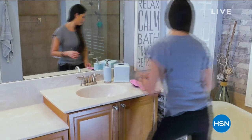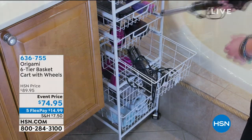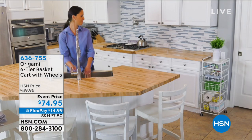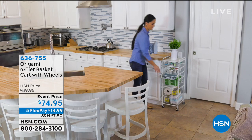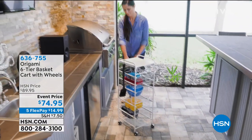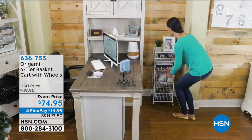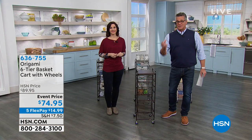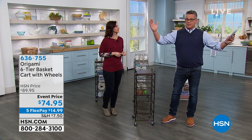We're talking about storage for a good part of this show — maximizing the space you have. Origami — that should be their tagline — because that's exactly what they do. They maximize any space, whether you have a lot or a little. It's so nice to get something delivered to your home that's already put together. All you need to do is fill it up and enjoy. That's what the six-tier basket cart is all about.